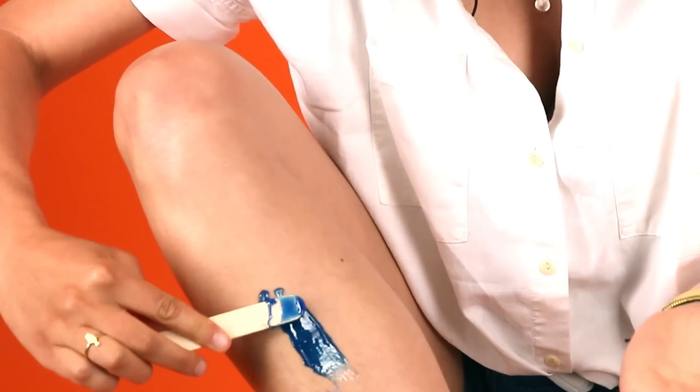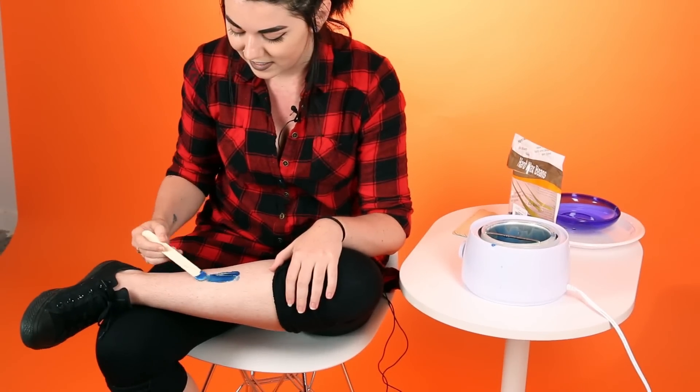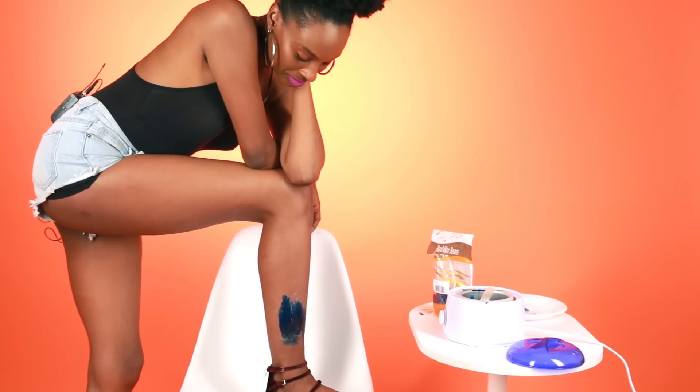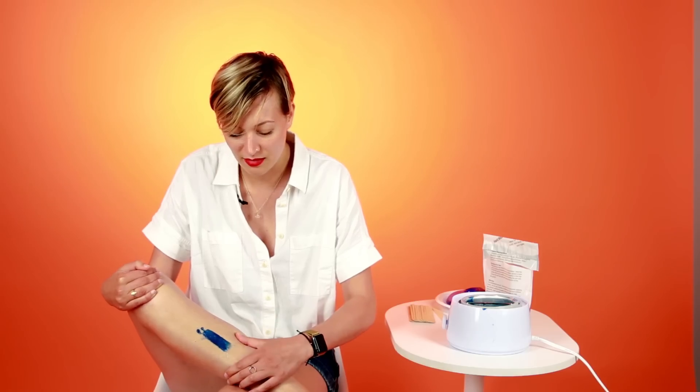Okay, that's kind of nice — warm, comforting. It's happening, there's no turning back. So I gotta wait for this to cool, just chillin'. You're supposed to rip it from the opposite direction that your hair grows. I don't wanna do it anymore. It feels like it's been there forever, but let's try it.